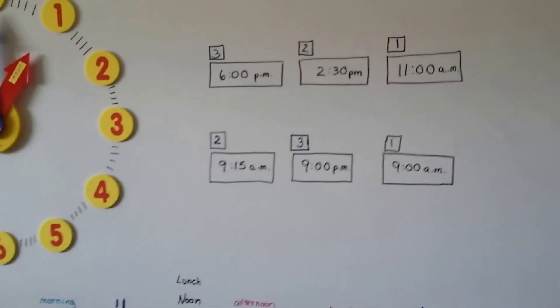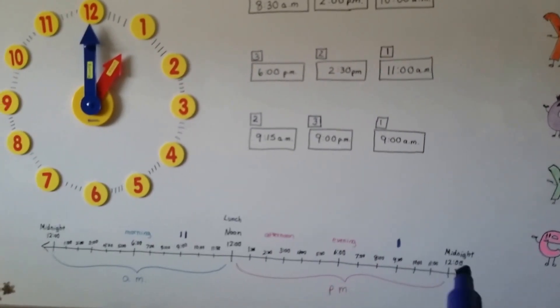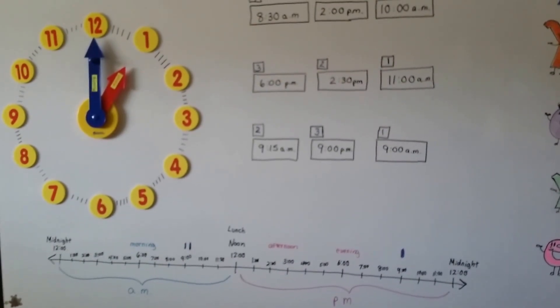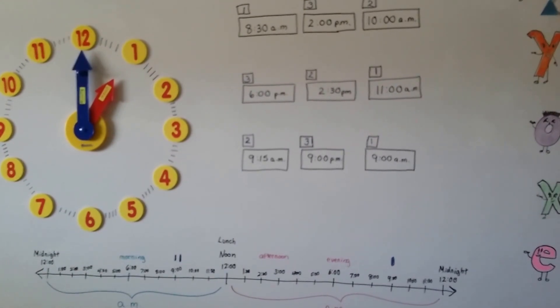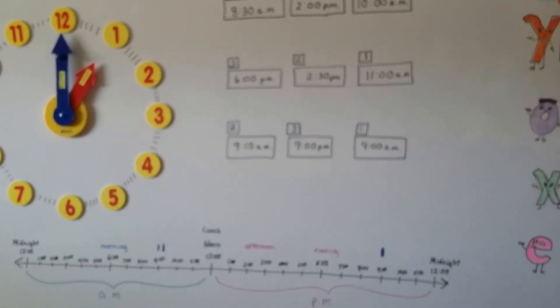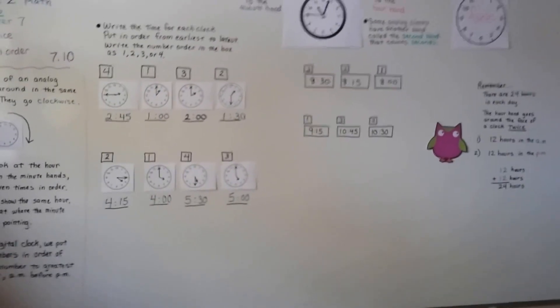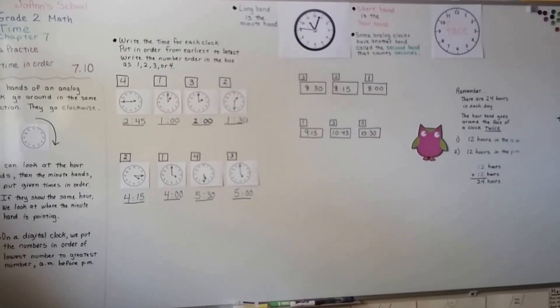So if you need to put time in order and you're working with AM and PM — some of you won't work with it until third grade — make yourself a number line and put a mark for each time so you can compare where they are. You could even write the time or put a 1, 2, 3 to help you put them in order. The number line can go horizontally or even vertically. That's putting time in order from earliest to latest. AM is morning, PM is evening. See you next video — we're going to talk about Roman numerals and then we'll be done with talking about time.